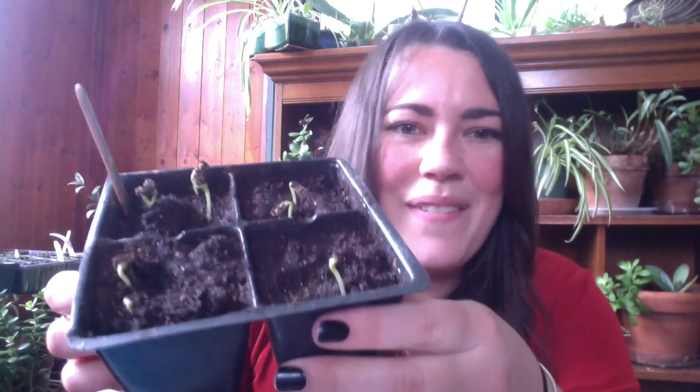So that was Growing Vegetable Soup by Lois A. Hart. And I've got some of my own little seedlings here to show everybody.